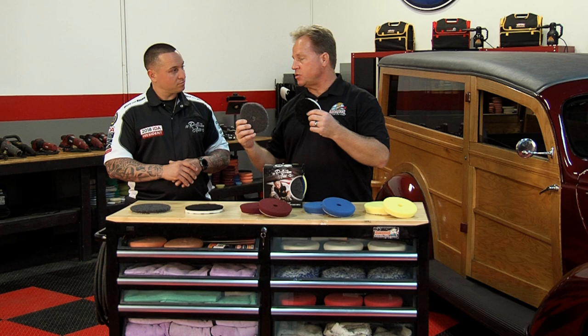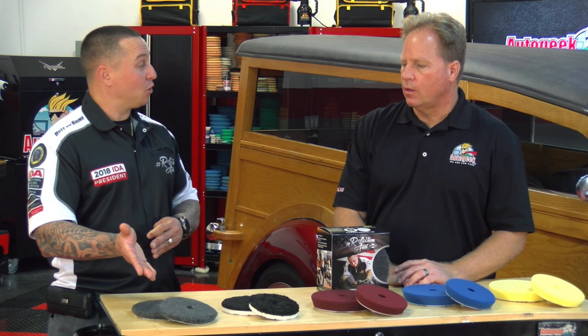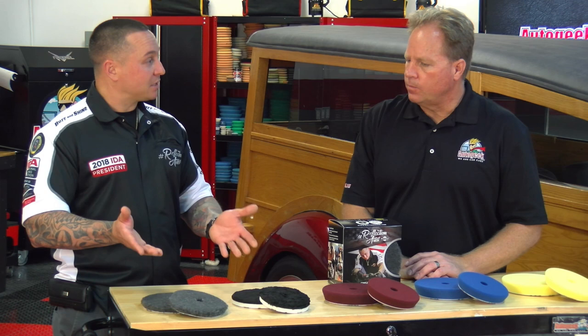Both pads work on any tool except the microfiber Euro fiber finisher, which is not for use on a rotary — so DA, free spinning, gear driven, short stroke, long stroke, in three different sizes. If you want rotary use, that's where the Euro wool comes in for that level of defect removal. These are the two fiber-based pads, covering the fiber-based category for heavy defect removal — all in one box kit.